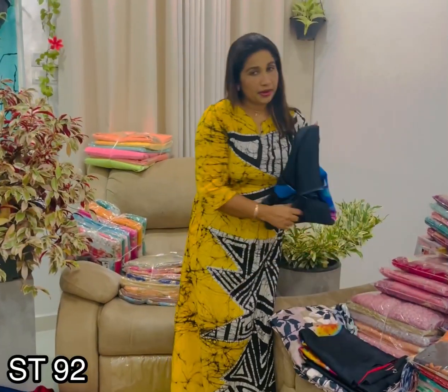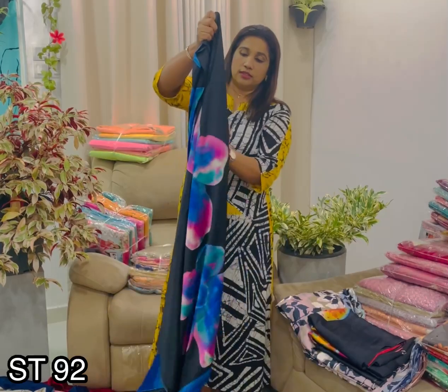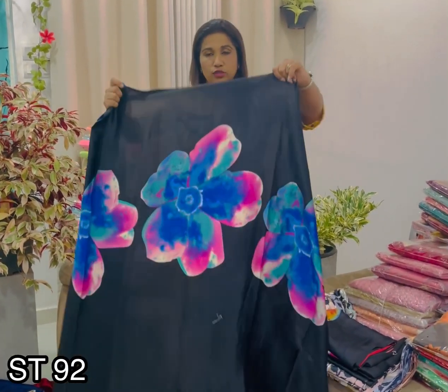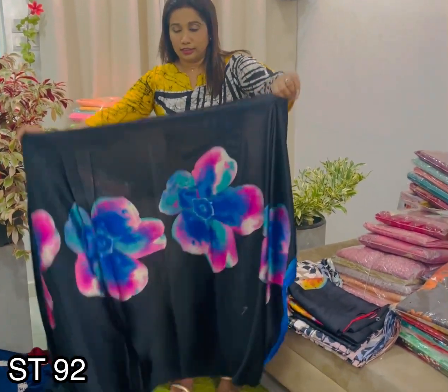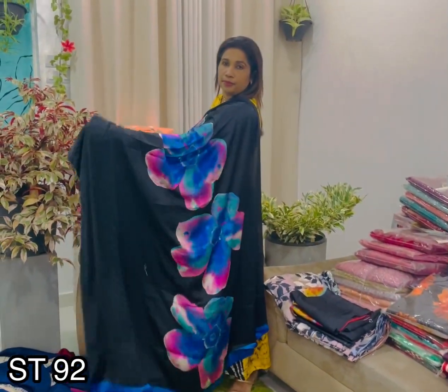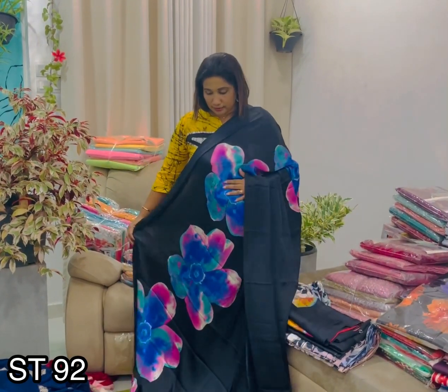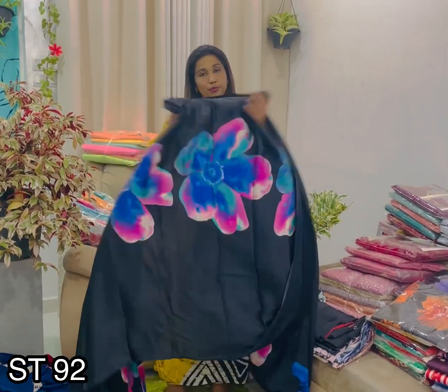In the showroom, we are going to show you how to do it. We are going to show you how to do it in the showroom. We have a very unique particular material with this product.